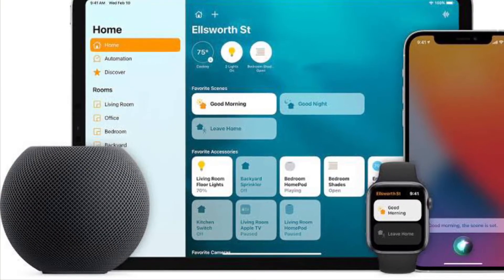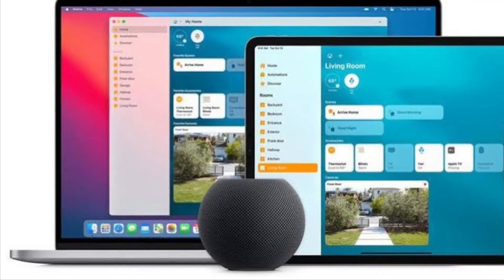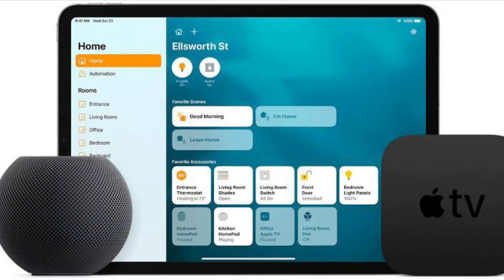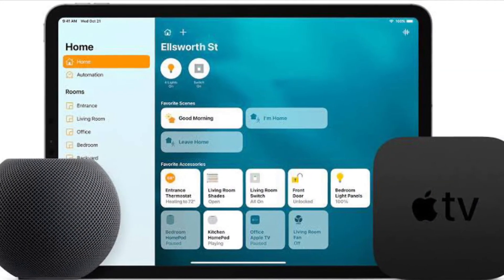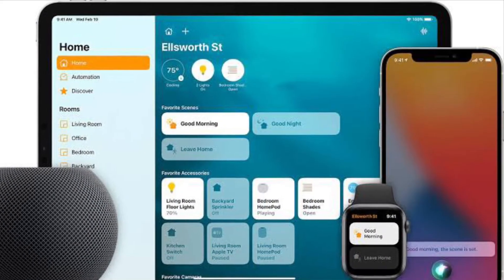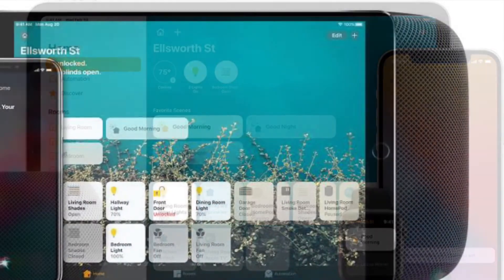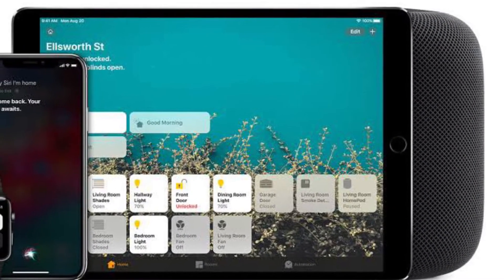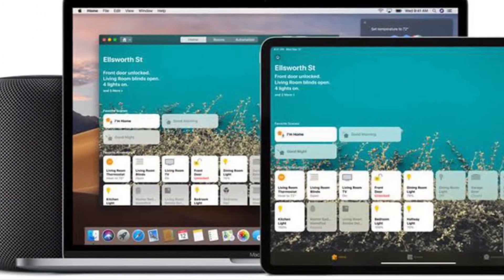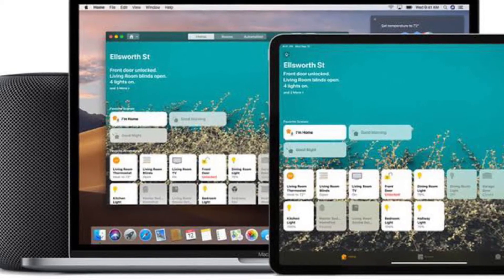That's pretty much it — that's how you can add a HomeKit accessory with iPhone and iPad with ease. Now that you know how it works, add all of your favorite HomeKit accessories with your iOS or iPadOS device the quick way. For those unfamiliar, HomeKit is Apple's response to Amazon Alexa and Google Home, which is here to take over your home. Smart home accessories allow you to use voice commands to perform various important functions, and with home hubs like the HomePod and Apple TV, you can automate their operation too.